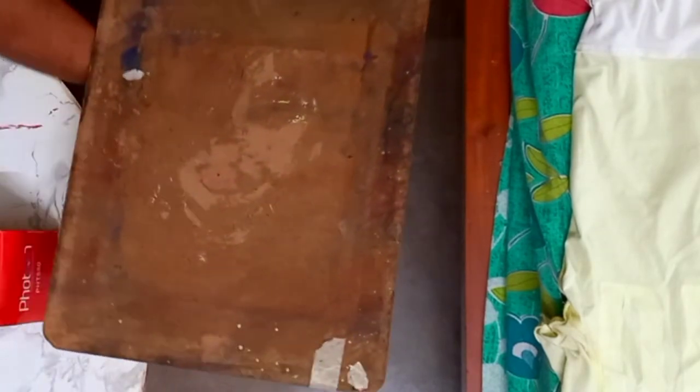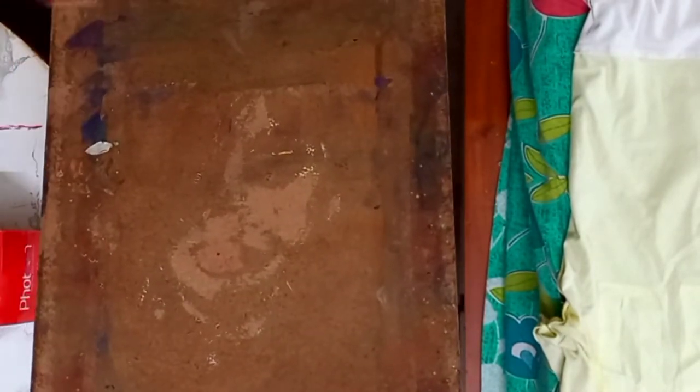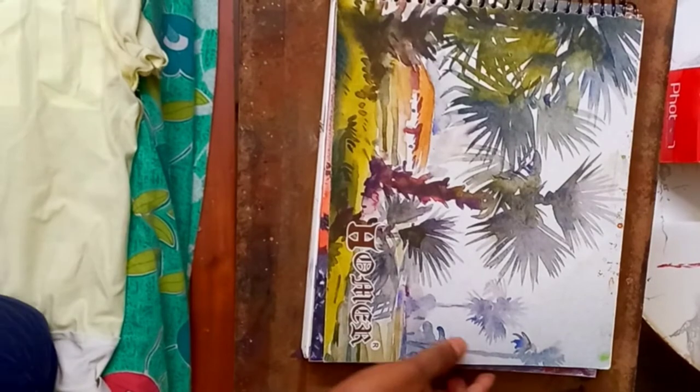Now I am removing my table and showing how it looks. I am enlarging the stand quite a bit. Now I have set it up — you can see how I fixed it with the tripod. It's really fixed. You can customize it at your home, or from your nearby shop or furniture shop — if you tell them, they will do this type of work.